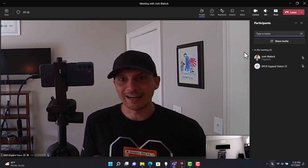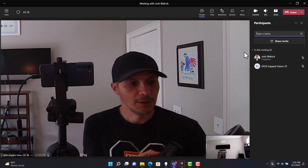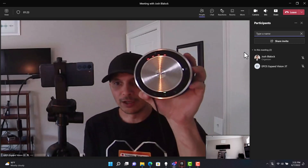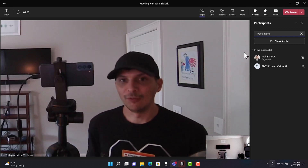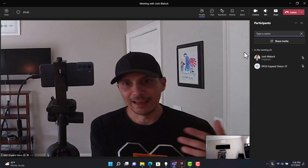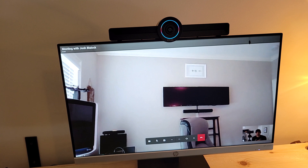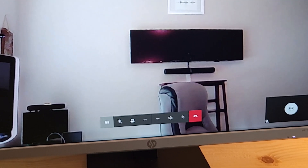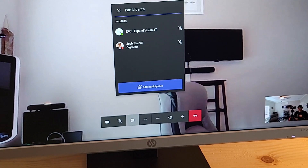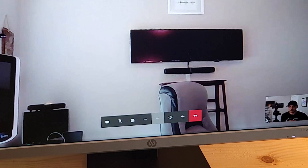As the in-room person, I've got two options for navigating the call. I can control audio, mute, volume, answer, and hang up right here from the Expand 30T — and that's where my audio and video comes through on the far end. I can also use the remote control for answer, hang up, volume, and mute, and navigate on screen using the directional pad. Clicking the directional pad brings up meeting options: I can toggle video on or off, mute or unmute, view participants and add more, access additional menu options like raising hand or disabling remote controls, adjust volume, or hang up — all from the remote.